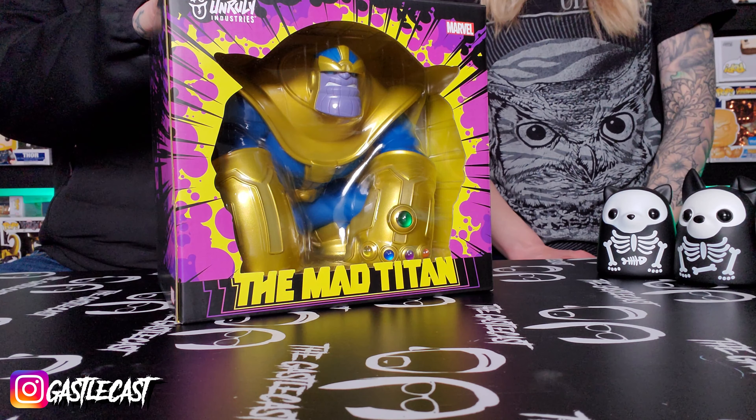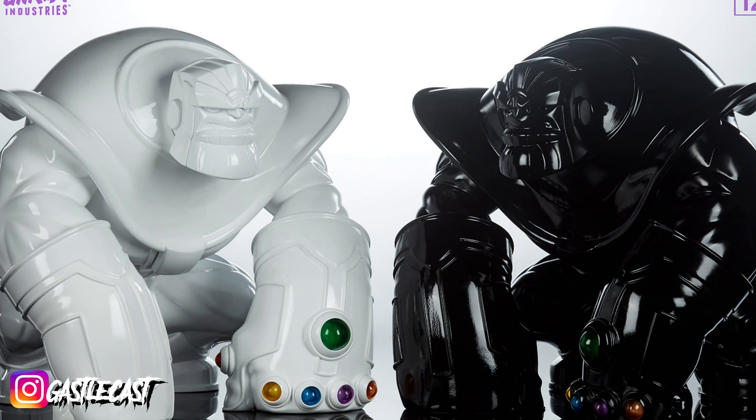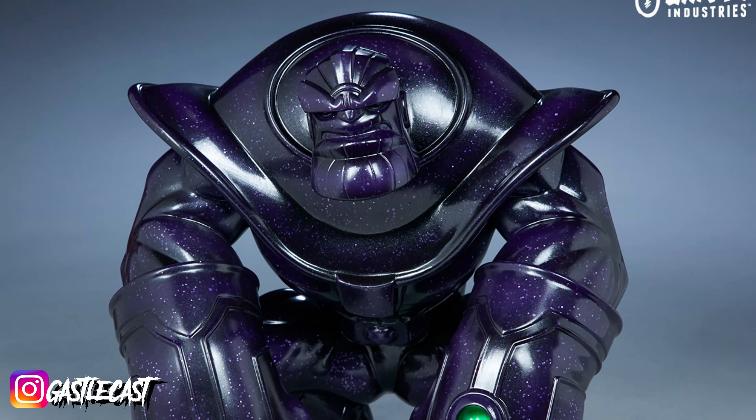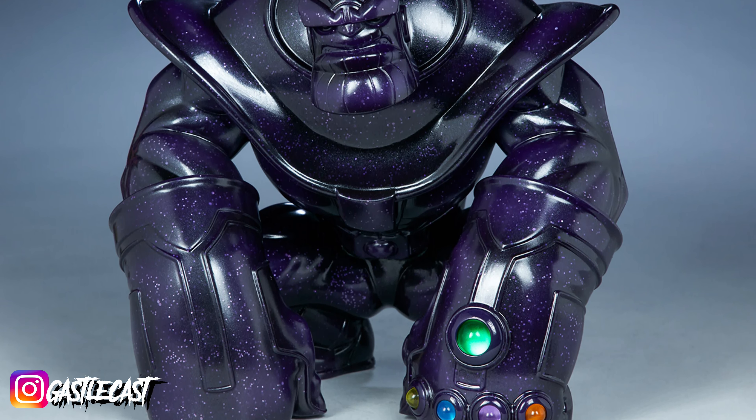He does, but way cooler. This isn't the only version of this Mad Titan Thanos — they also have a black one and a white one that are oversized, much larger, and those two are really cool. I think they're around $300 a piece. They have a galaxy one as well that's exactly this same size at $150. The bigger ones are $300, the smaller ones this size are $150.